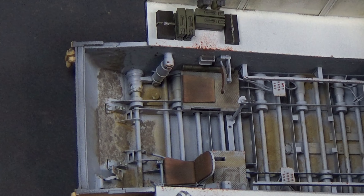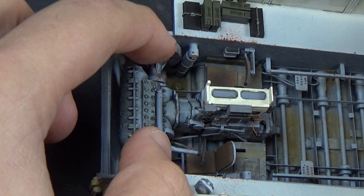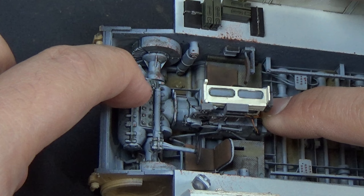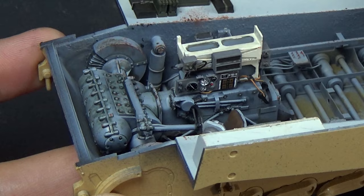I also did the engine grime to the area underneath the transmission. We might not see all of it, but at certain angles you can see there's actually engine gook underneath that transmission — just trying to add more realism, and we know it's there.